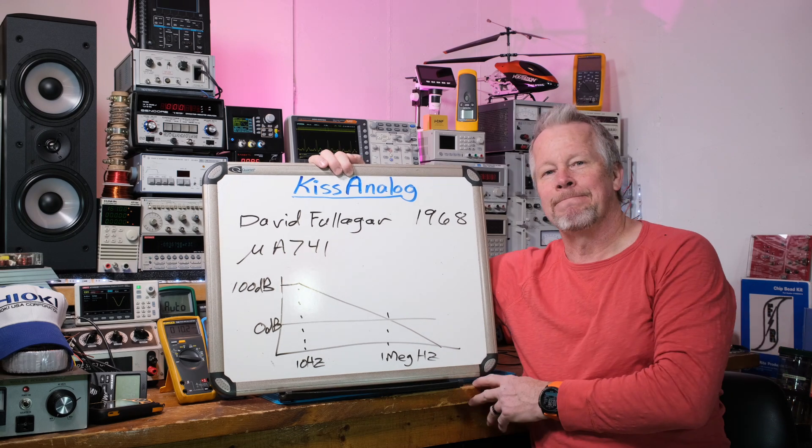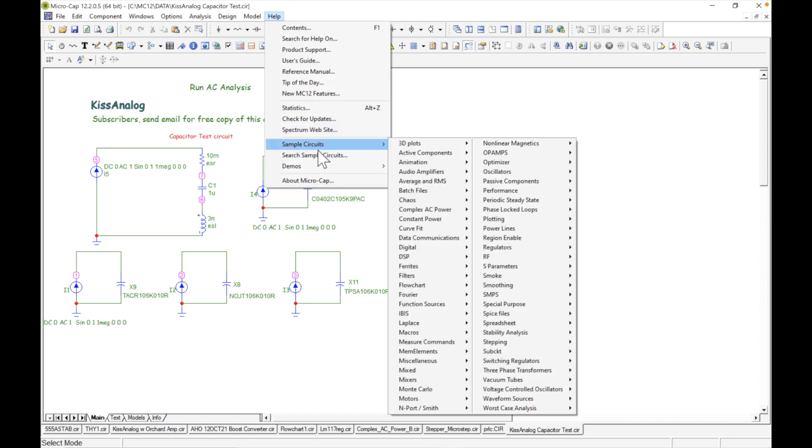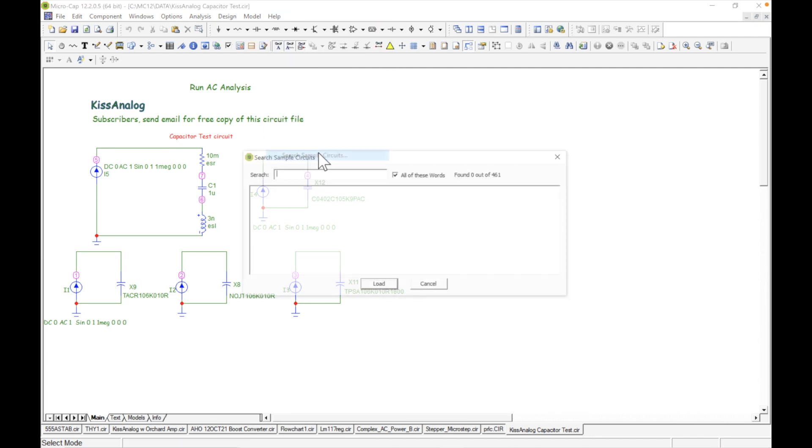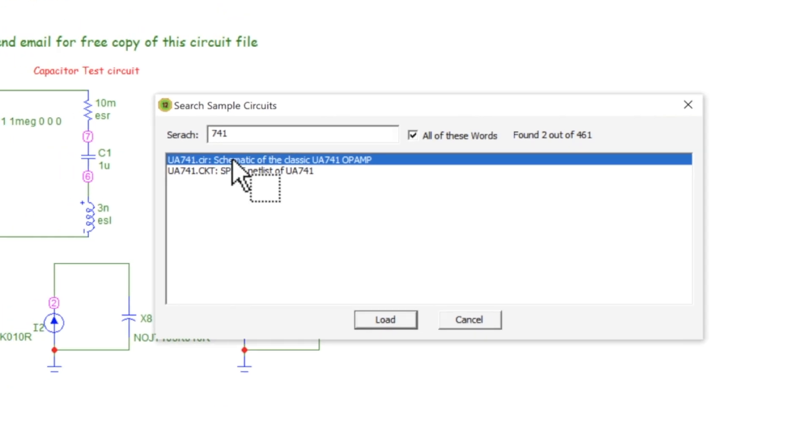Alright, here we are in Micro-Cap. We're going to go to Help, Search Sample Circuits, and I'll type in 741 for the op-amp. There are two of them — I'm going to grab the top one and load it.